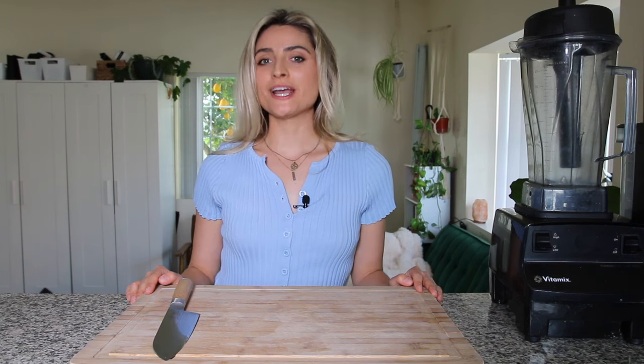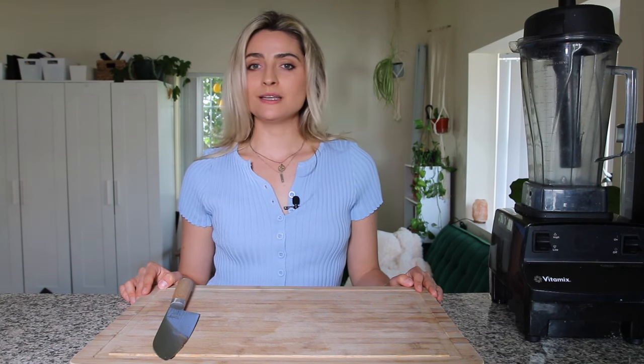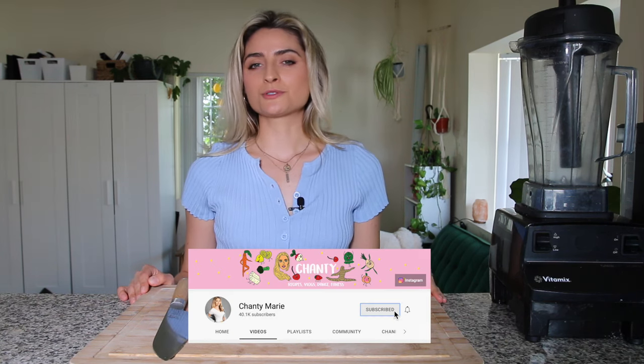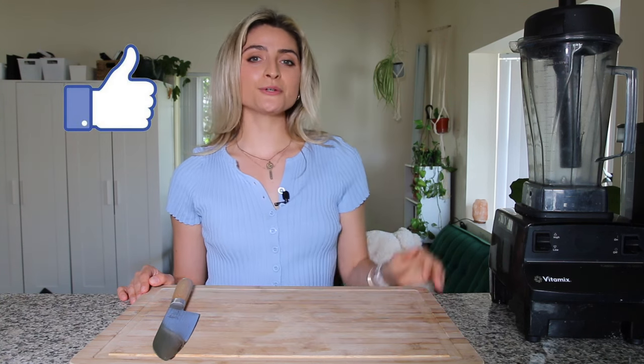What is up everyone? Welcome back to my channel. In today's video I'm going to be sharing my top kitchen appliances to make healthy plant-based recipes. These are some of the kitchen appliances that I use on a daily basis when I'm cooking my healthy vegan recipes. If you're new to this channel make sure you subscribe and give this video a big thumbs up, and let's just get right into this video.